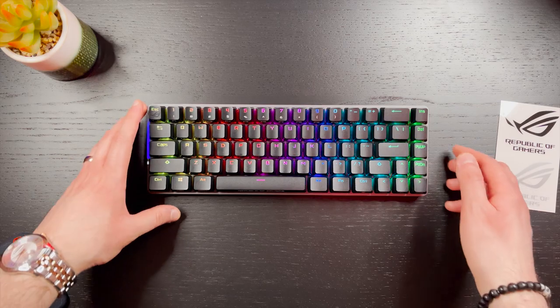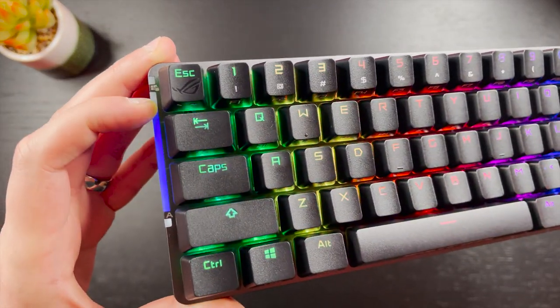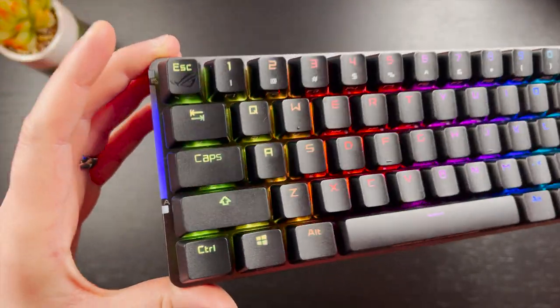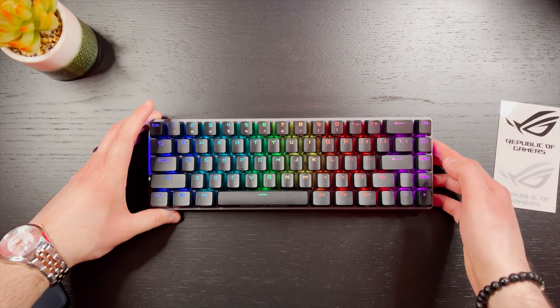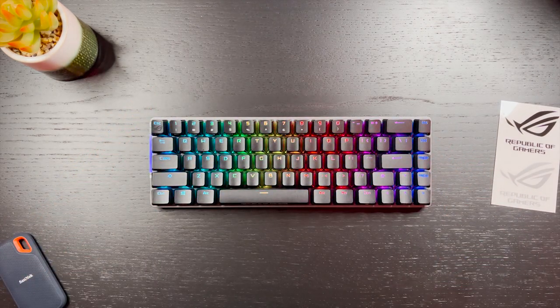You would have noticed another bar right at the top of the keyboard — this is a battery indicator. With this you can always see the battery level, making it easy for you to know when to charge it up. It will start at a full bar with a green color, and as it gets low it will pulse red, telling you to plug it in.